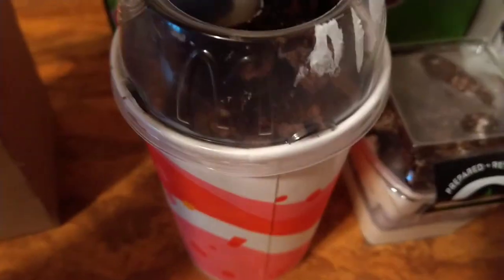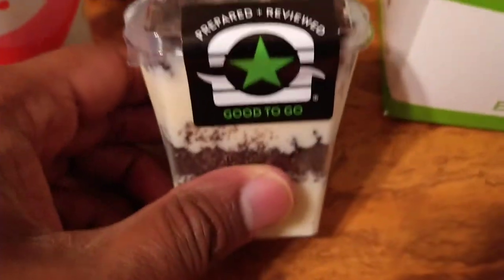You can see the Oreo goodness on top of the McFlurry, and right here we have the Burger Fi concrete.